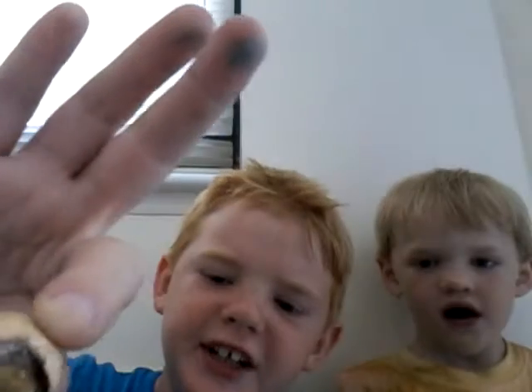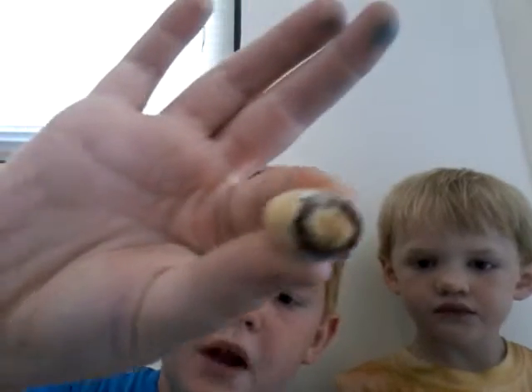Today we are going to be checking out chocolate. And this is a rock — a chocolate rock. He got jelly beans. Really good. I think that's a peanut.